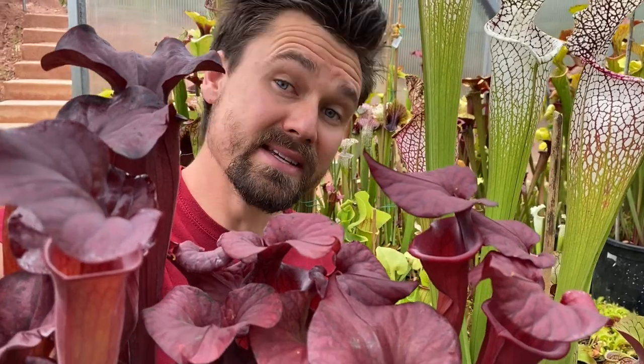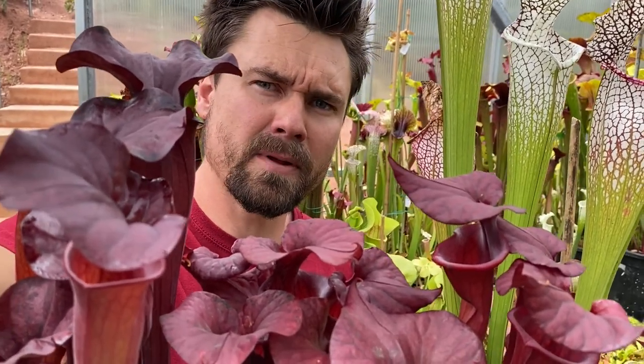After a successful Highland Greenhouse tour yesterday, we're going to move to the Saracenia side of things. It will probably be a little bit shorter than yesterday. The Saracenia side of my Highland Greenhouse is about one-third the size of my Nepenthes side.